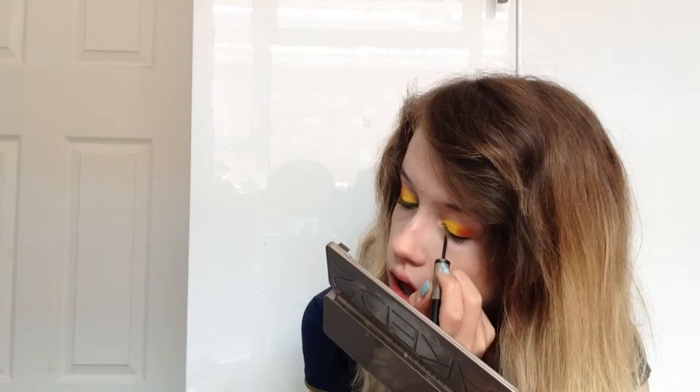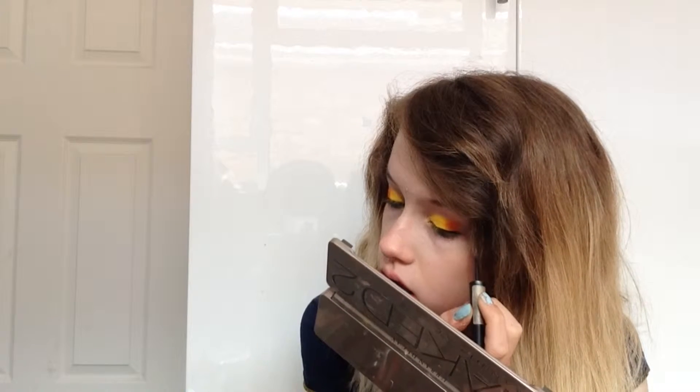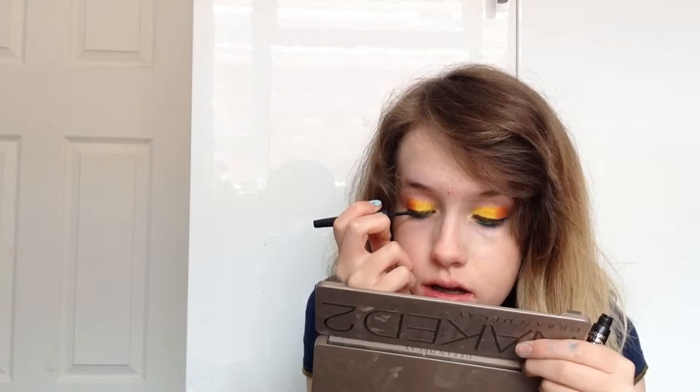Now I'm lining my top lash line with a liquid eyeliner from Barry M. This is going to make my lashes look more full, and it's also going to make the yellow and the orange stand out even more, and help the look come together. Whenever I'm doing quite a heavy eyeshadow look, I always use eyeliner on my top lash line — it helps the lashes look more full, gives them more length, and defines my eyes. The Barry M one is actually one of my favourites — it's a staple in my makeup bag.